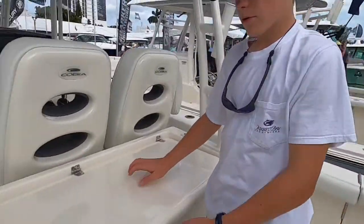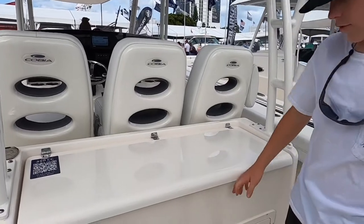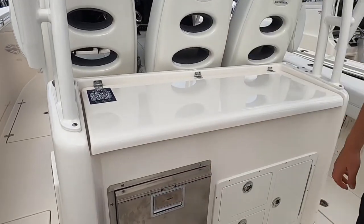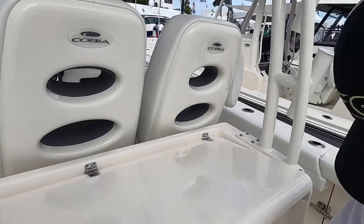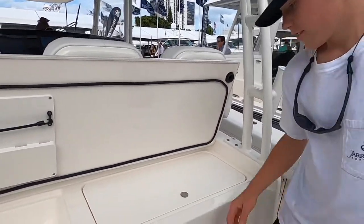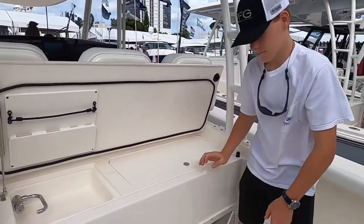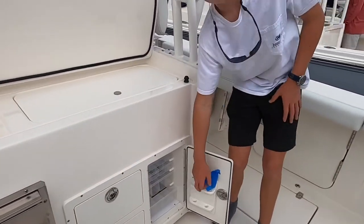Moving back, we have a cutting board right here. We have a refrigerator. We have some drawers and some inner boxes. You can put your knives and stuff right here.